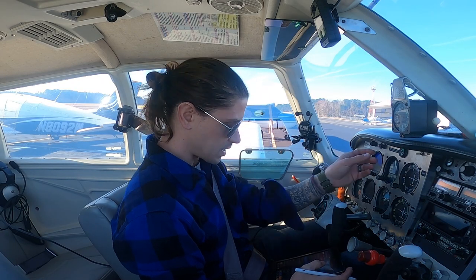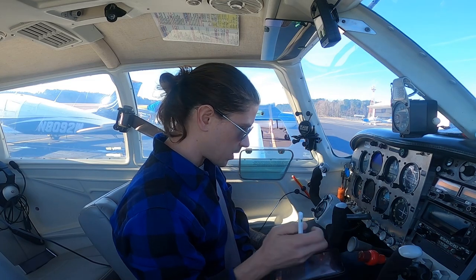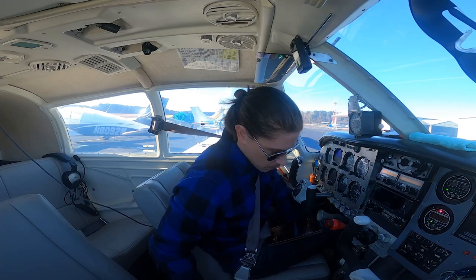No safety briefing needed. Master switch — press to test, already done. Fuel quantity indicators are working. Mixture control is set where I want it. Now we're going to do the engine start.